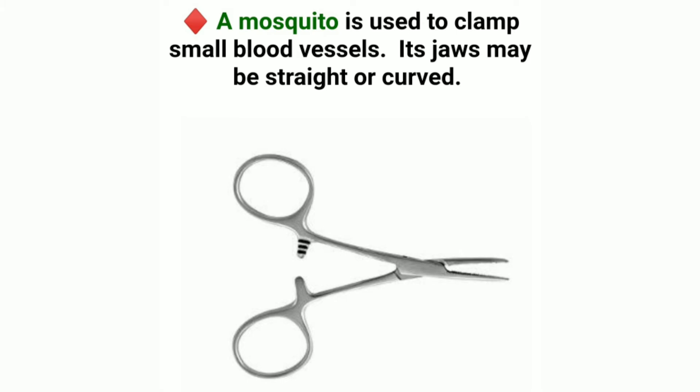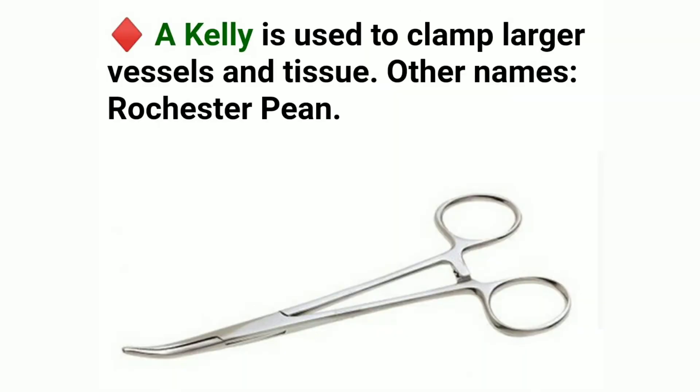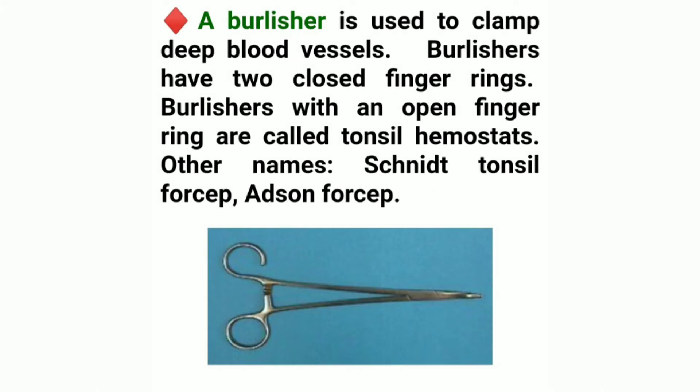A mosquito is used to clamp small blood vessels. Its jaws may be straight or curved. A Kelly is used to clamp larger vessels and tissue; other name: Rochester. A burlisher is used to clamp deep blood vessels. Burlishers have two closed finger rings; burlishers with an open finger ring are called tonsil hemostats. Other names: Schnidt tonsil, Fossep, and forcep.